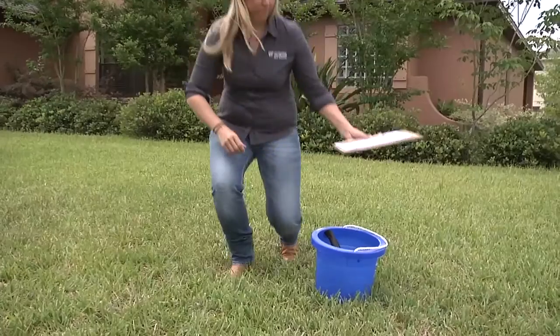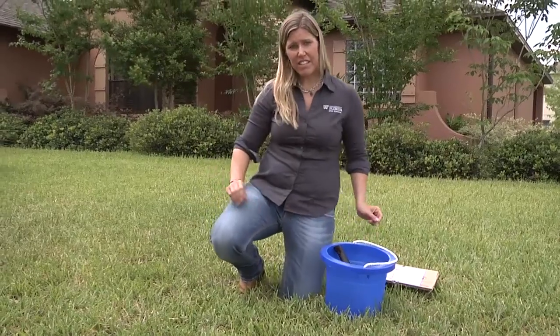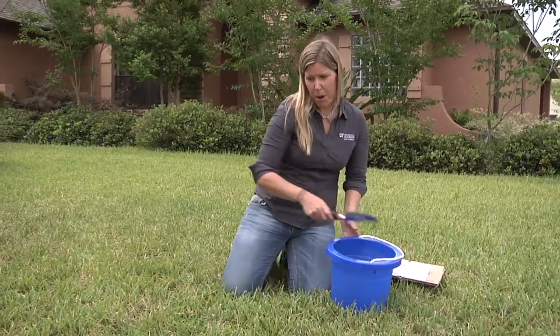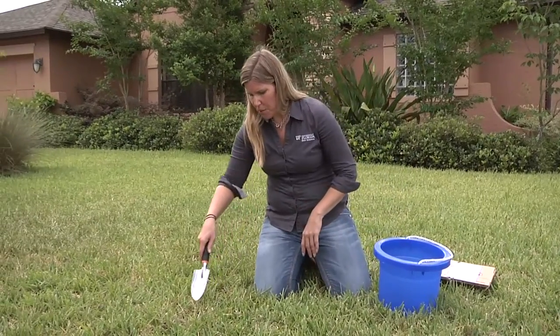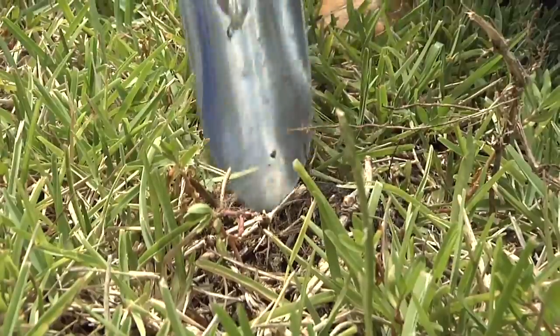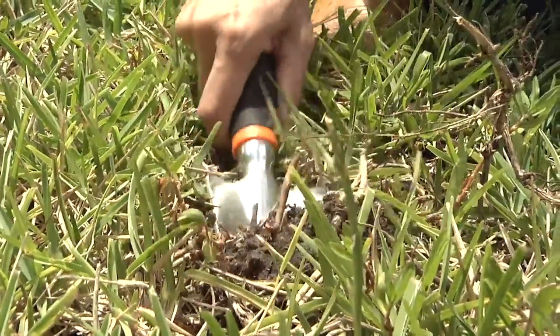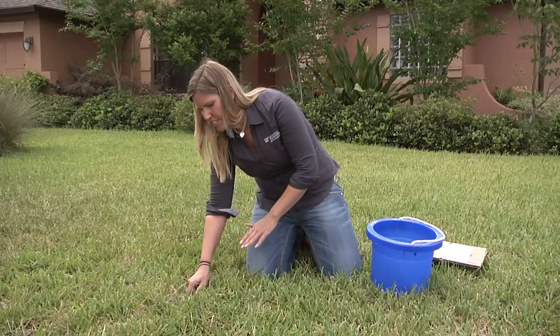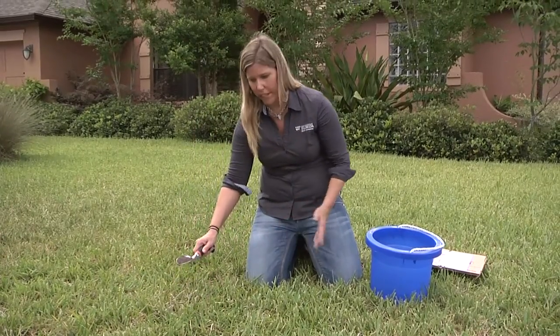Now let's properly take a soil sample. You can see from this lawn here it does have some issues — we've already ruled out insect and disease problems, so it could be a pH issue causing this. To take a proper soil sample, you want to take about four or five samples throughout the problem area. Get a spade and dig in the lawn, making sure to get at least two inches below the soil surface, because this is where the roots are growing.